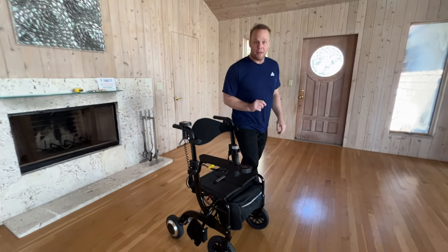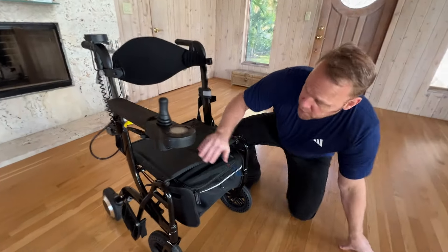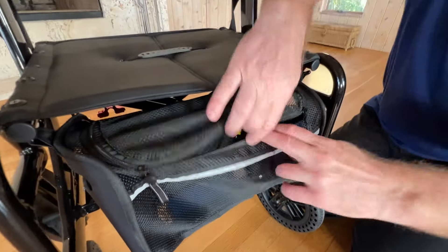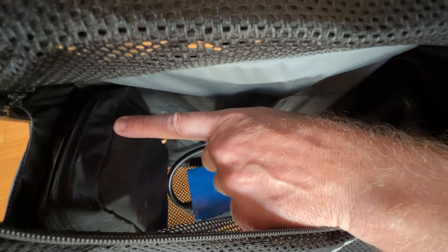Yes, you did. So let's take a look at this little secret compartment, basically right underneath the seat here. We have the basket, and we have the CPU right over here. If I unzip that, that's the CPU.